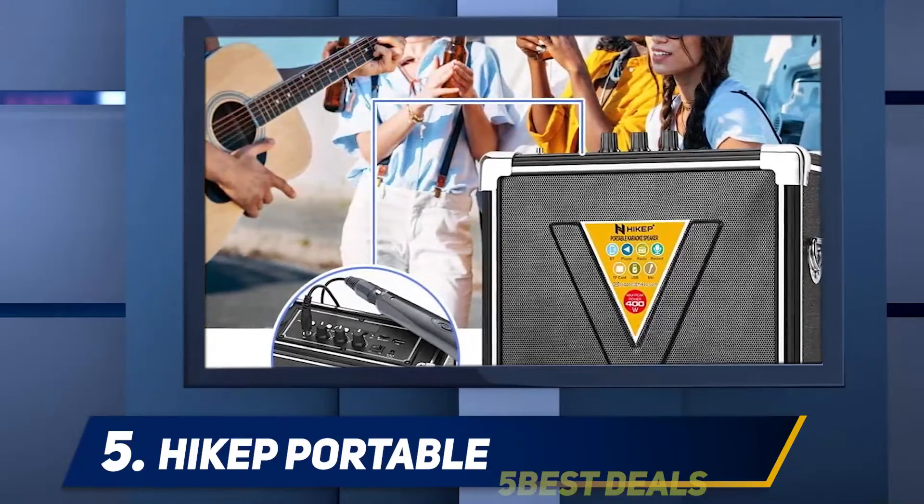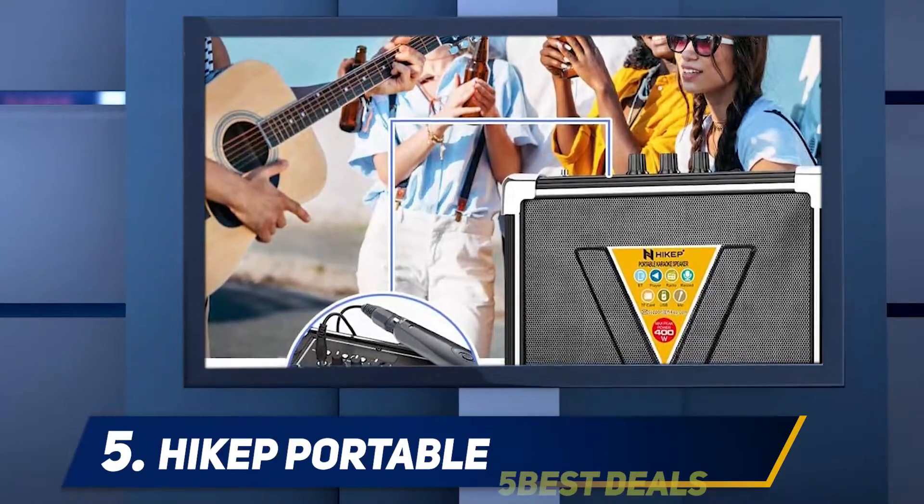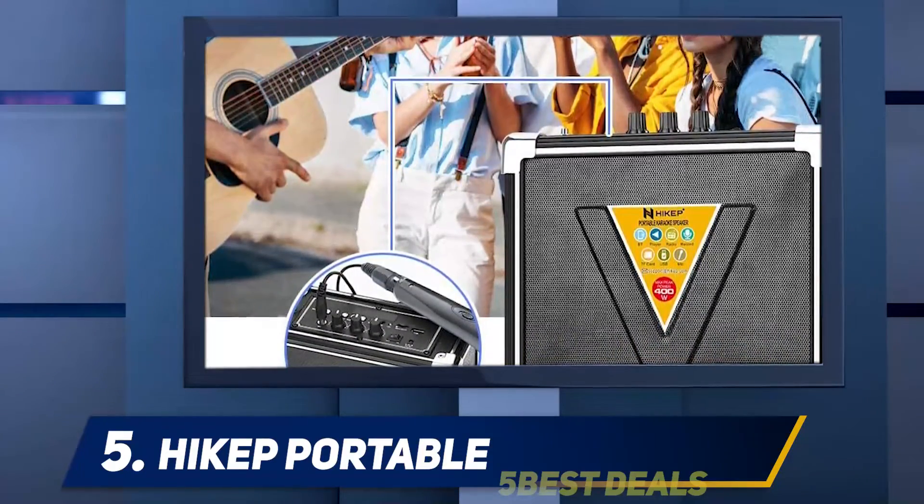What's more, you don't need to take a power bank to charge your phone while partying. With a USB port, you can quickly charge your phone. Also, the aux input allows you to connect a speaker to amplify sound if hosting a larger audience.